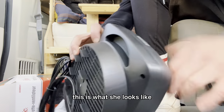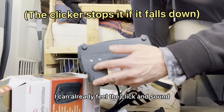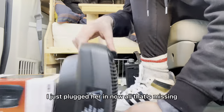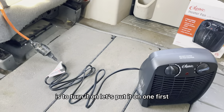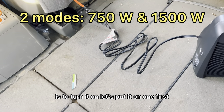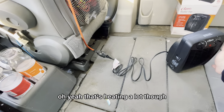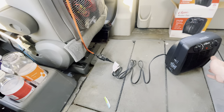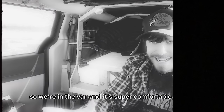This is what she looks like — very nice. I can already feel it. There's a clicking sound, and it's so quick. Let's try it out. I just plugged her in, all that's missing is to turn her on. Let's put it on one first — oh yeah, that's heating a lot, that's gonna be good. I just put it on high, let's heat this van up.